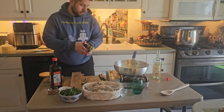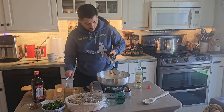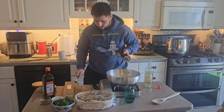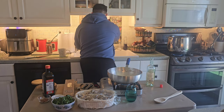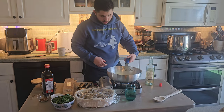Now we're starting to cook our olive oil with our garlic. I'm doing one clove of garlic for every 100 grams of pasta. I'm going to come in with a little bit of water here just so the garlic doesn't burn.